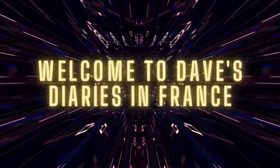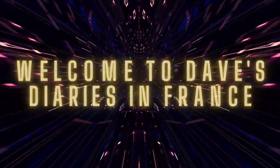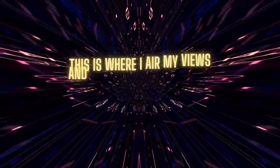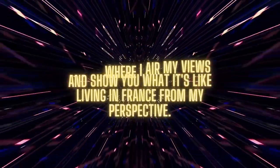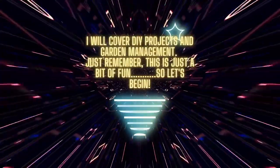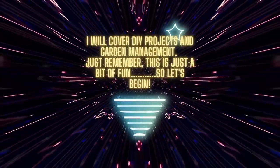Welcome to Dave's Diaries in France. This is where I air my views and show you what it's like living in France from my perspective. I will cover do-it-yourself projects and garden management. Just remember this is just a bit of fun, so let's begin.